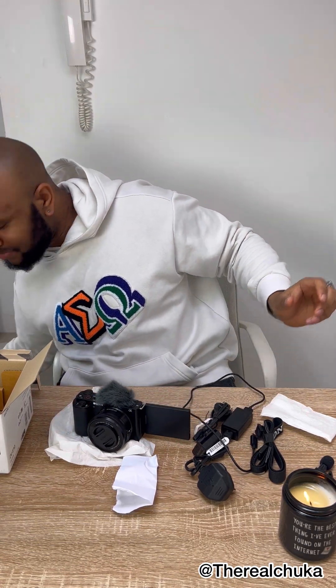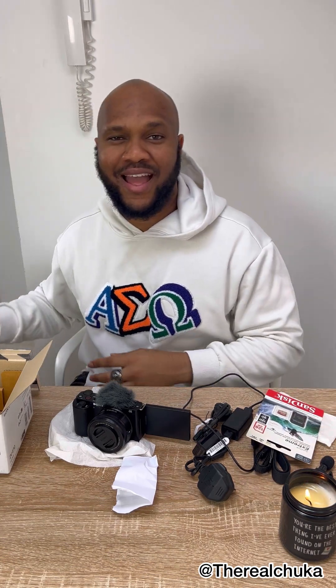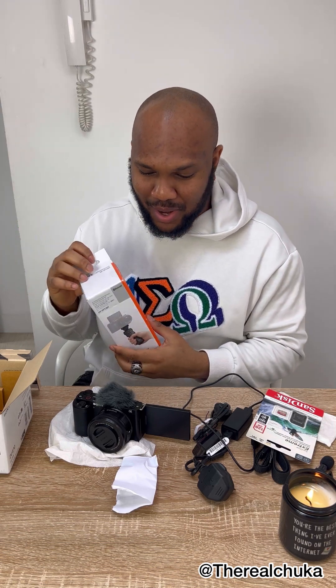I also got myself a memory card — this is 128 gig, so I have enough storage. And I also got myself this shooting grip, which is the wireless remote control. All I need to do is plug it to my camera and it's all set up. Guys, join me — let's couple everything together and see the results!